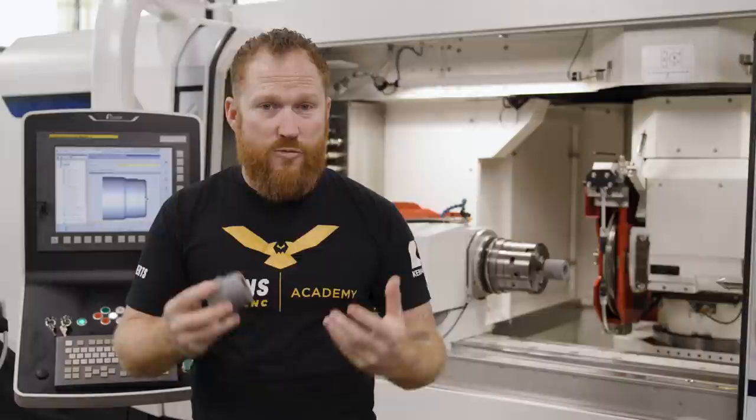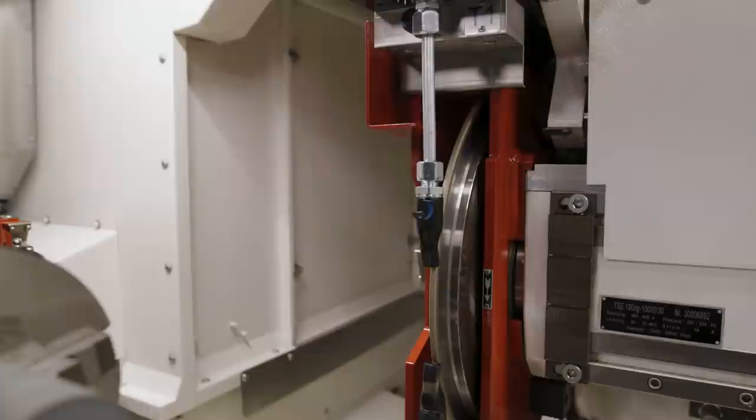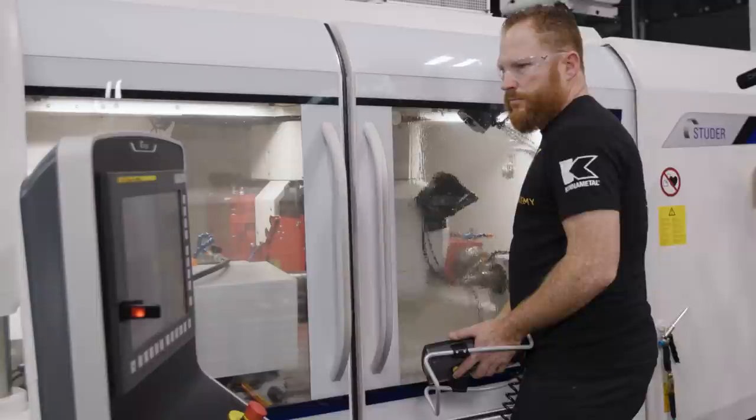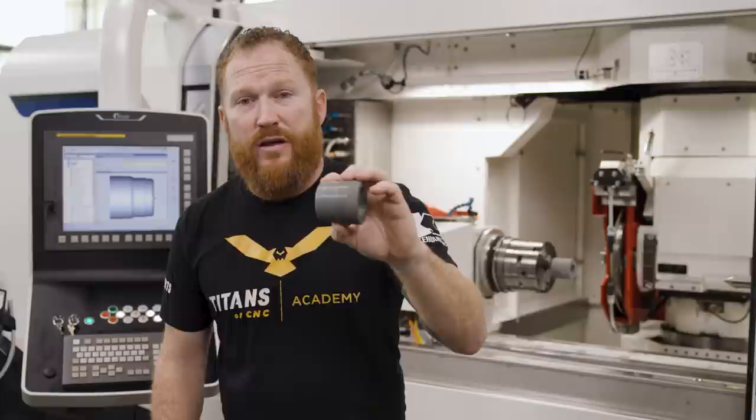Since this is ceramic and it's very hard, we need to use a super abrasive to be able to peel grind this. When selecting a wheel, it's going to be a super abrasive — like a diamond or a CBN. When you're using ferrous materials such as steels and stainless, we want to use an aluminum oxide or maybe a harder wheel like a silicon carbide. When we're doing a non-ferrous material such as ceramic, we have to use a very hard super abrasive, so we're going to use the diamond wheel to cut this — and it's going to peel it like butter.